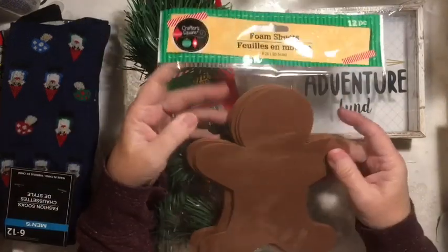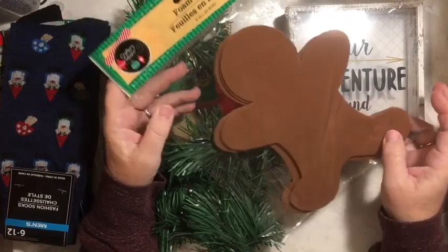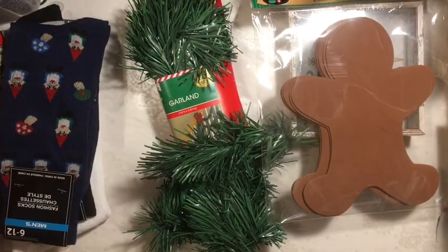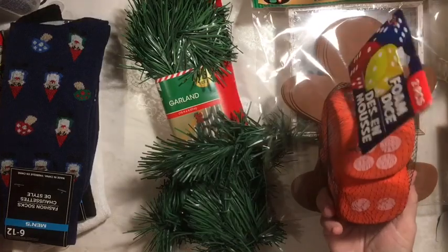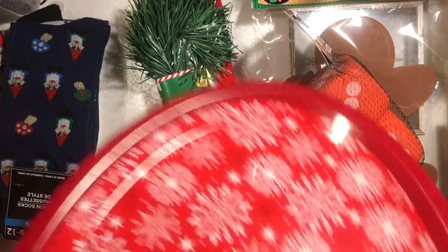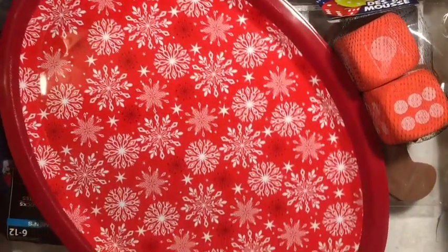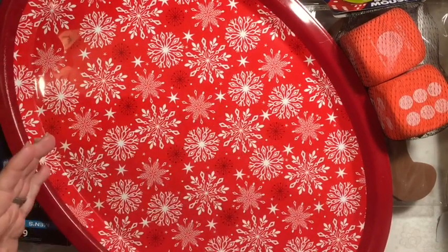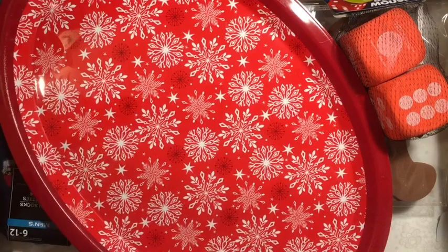I found these little gingerbread people. I think they might be kind of fun out in my lollipop land. I picked up some of these dice — I've seen a couple of really cute things done with them. I got this tray. I think it's really cool. I love that instead of being a circle, it's actually an oval. That was kind of different.